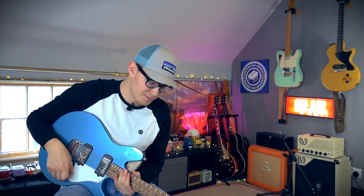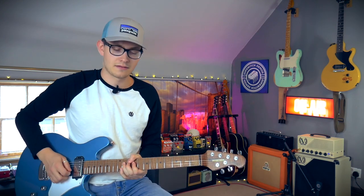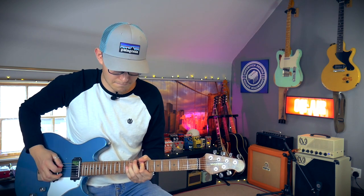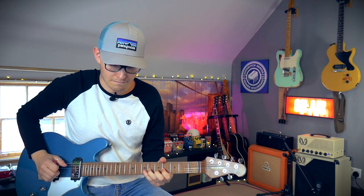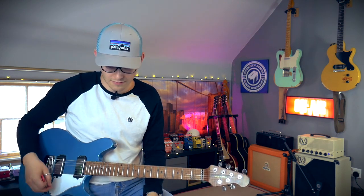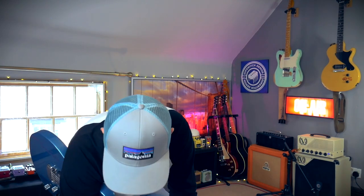But the Klon — just my solo boost. Sometimes I leave it on all the time because it sounds so sweet. I'm messing that chord up so much today. Yeah, so that's the Klon thing.